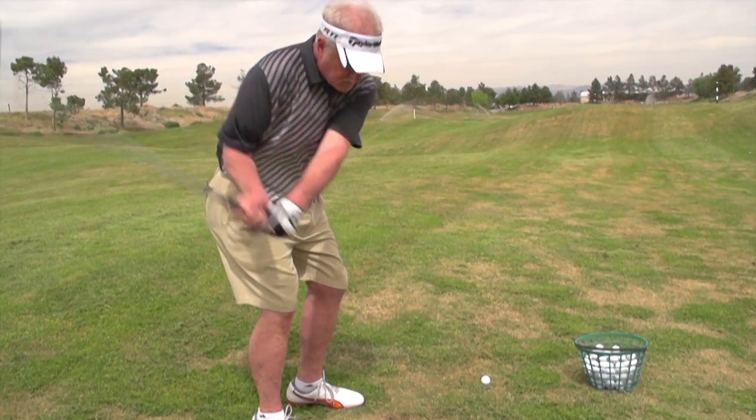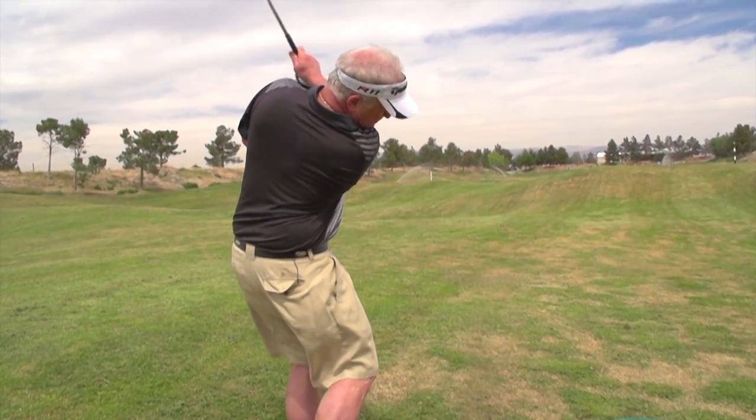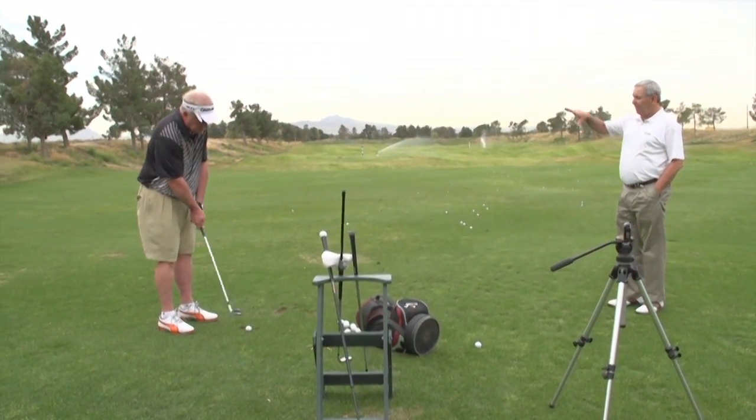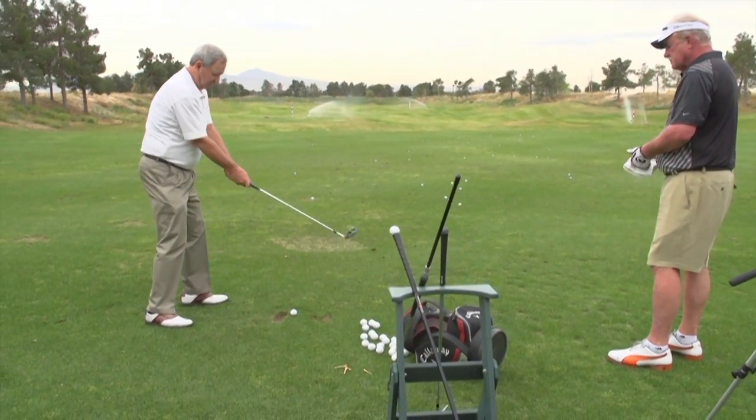They don't understand that you really need to get the pivot swinging your arms. When you take power off, we want to take it off in your wrist first, then your arms. Finally, you're left with just your pivot. It's sequentially more like throwing a ball than hitting a ball. So you had to get a freer motion, a better motion going.